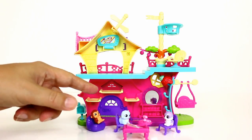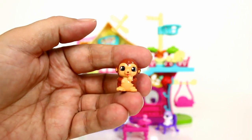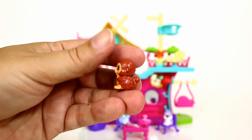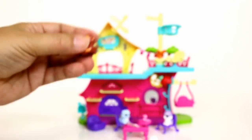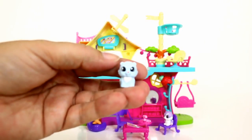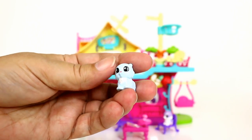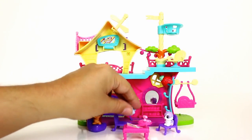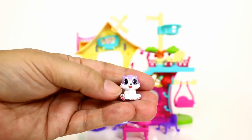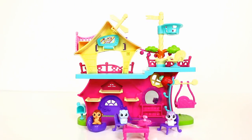Here's a look at everything that comes inside the clubhouse. These are play set exclusives. The first one is Bitsy Bananas — it's a monkey. The next one is Polaris Puff, which is a dog. And this one is Hairy Husky, which is definitely a dog — a husky.